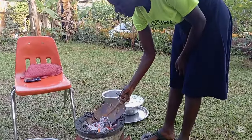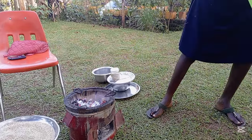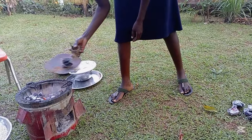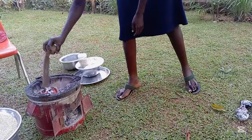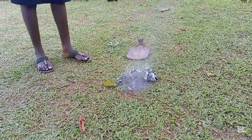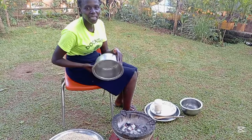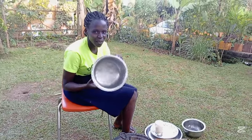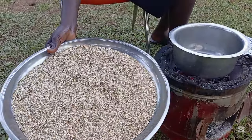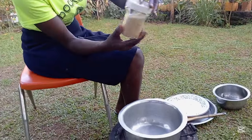This fire is too much, I have to reduce. Time for me to make simsim ball now. This is the saucepan. It's a snack. We are going to use the simsim or sesame. Plus this — this is sugar.